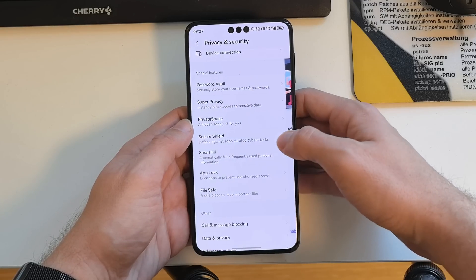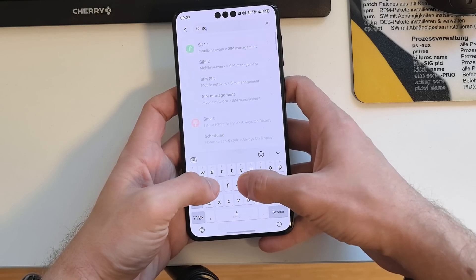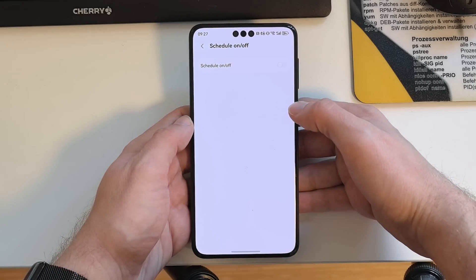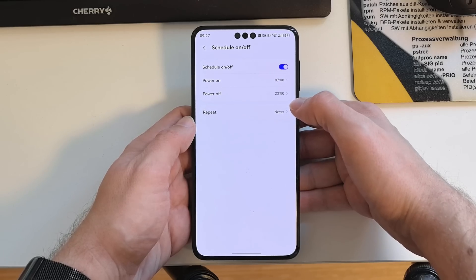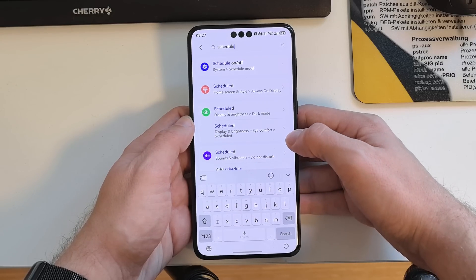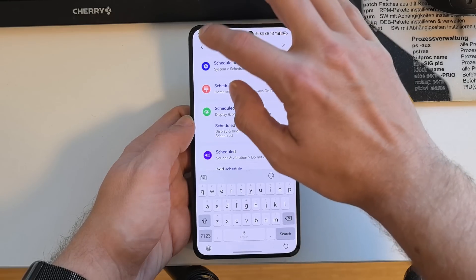In Settings, you can also search for Schedule Power On and Off. This is a feature that existed before, was removed, and is now back again. It allows you to automatically turn off the device and turn it back on at scheduled times.